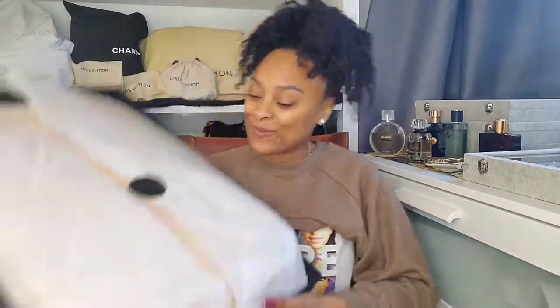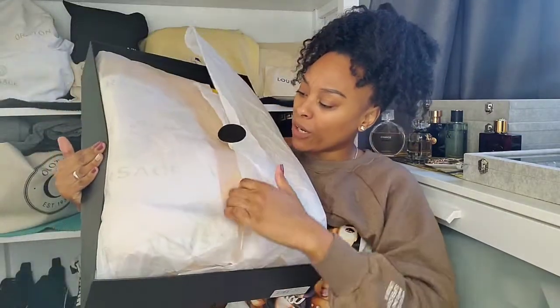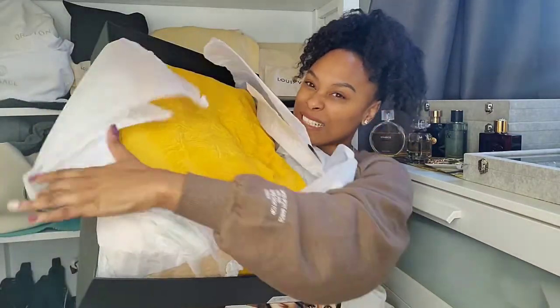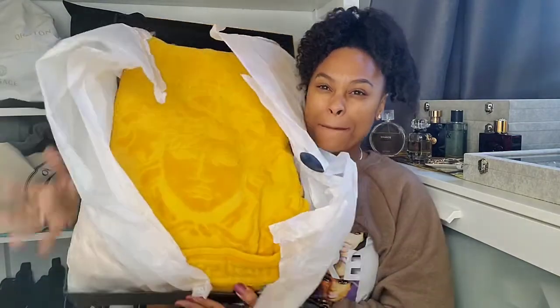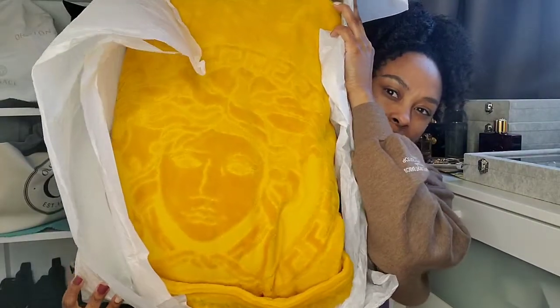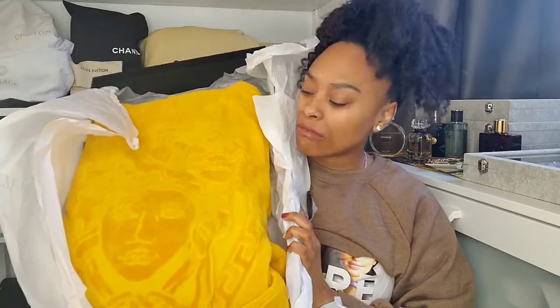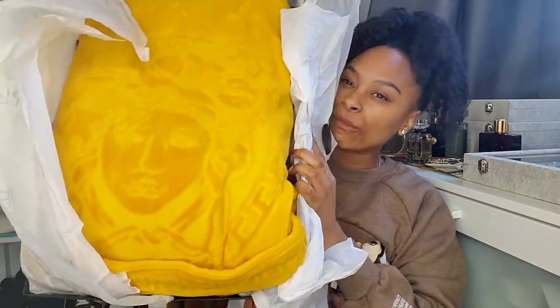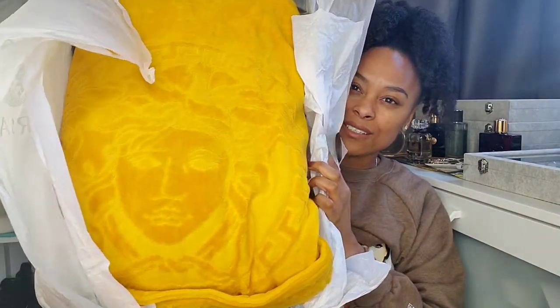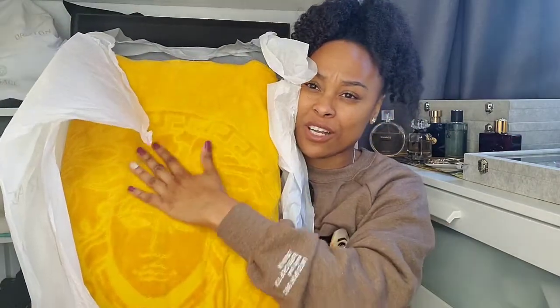It comes with a little tab — let me try and open it and hold it at the same time. Here we go! This is the Medusa robe, like this, with the Medusa head on the back.